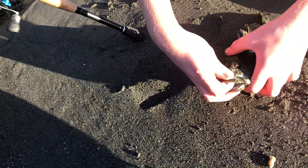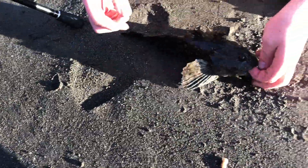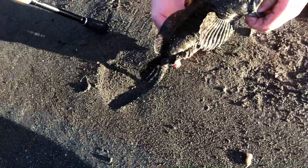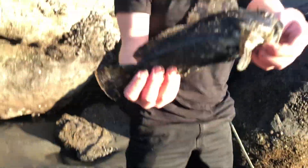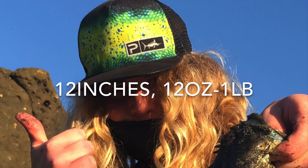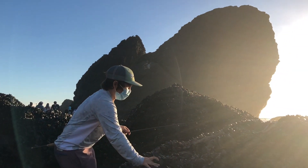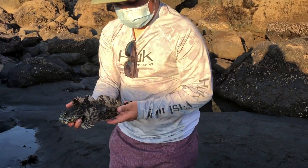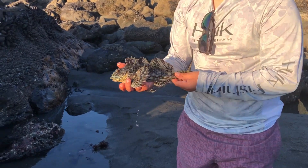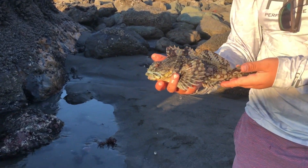That might even be close to a pound, Cole. I would call that a pound. He's hurting my hands. Cole, call that a pound. Okay, he's around a pound. He just swam right past my feet. Miles has got a nice cab here, probably about 12 inches, same size as mine.